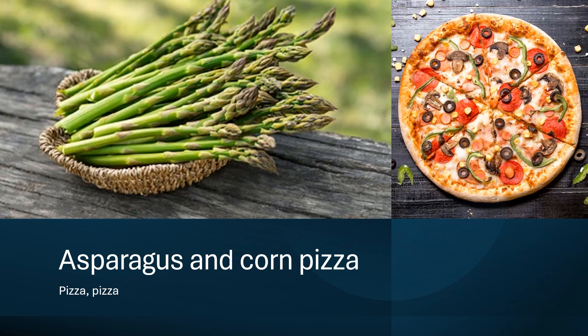Before I wasn't feeling too well, I made a quick asparagus and corn pizza. Humanity, it was really delicious and effortless to prepare.